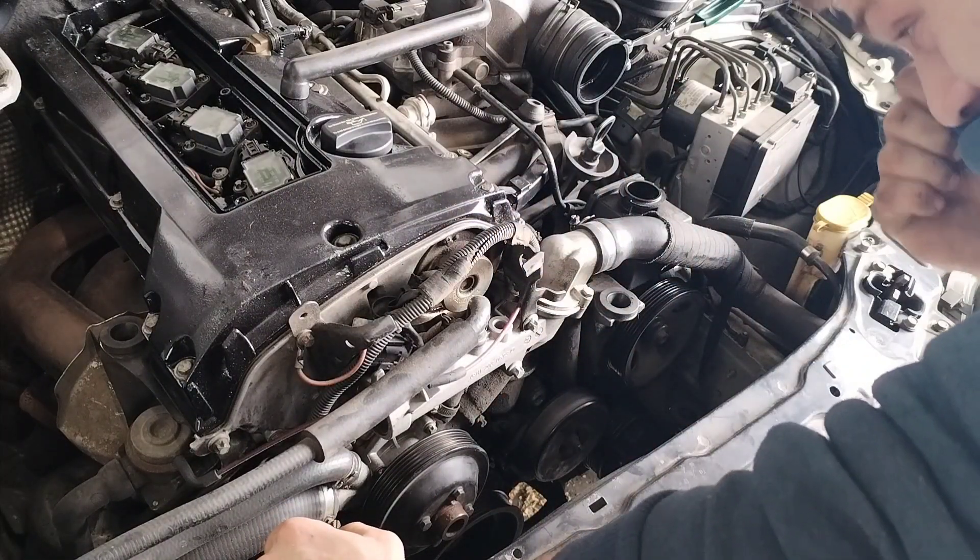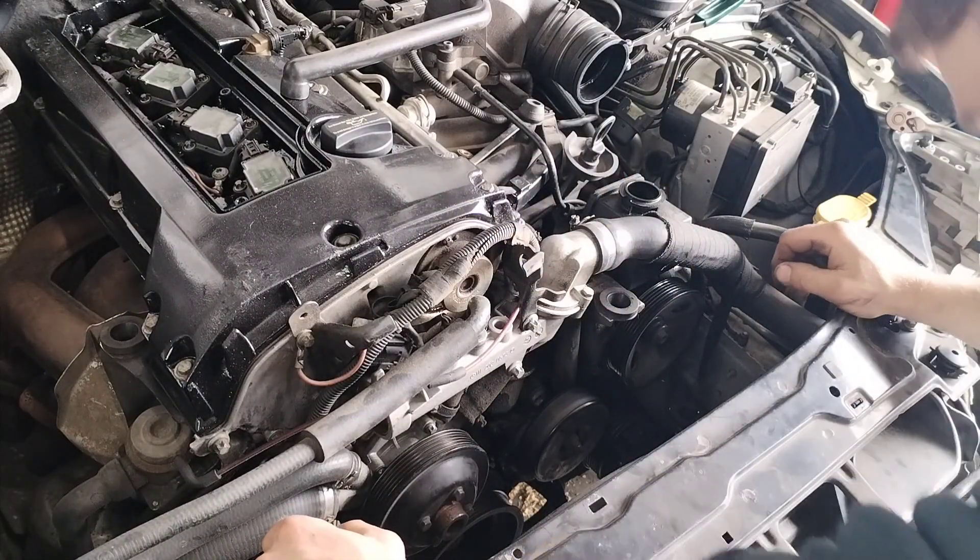Looks like the water pump is also noisy, so I guess we'll have to replace that as well.